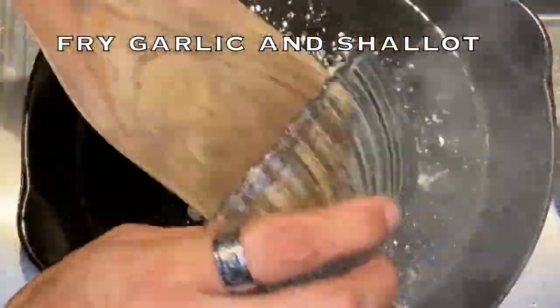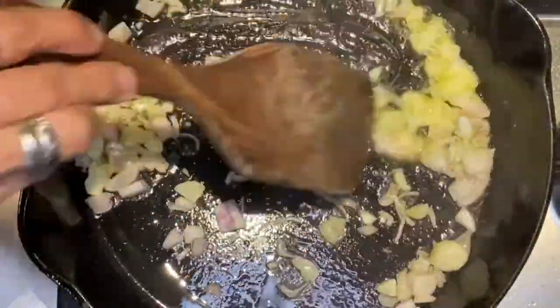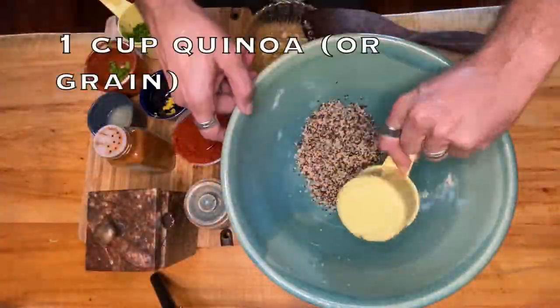Fry the garlic and shallot in a hot pan with oil. Mix together all of the following ingredients.